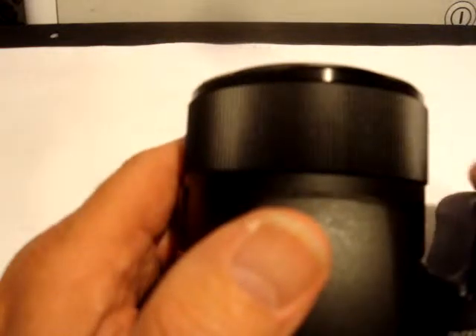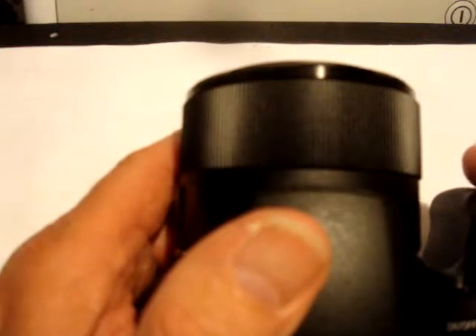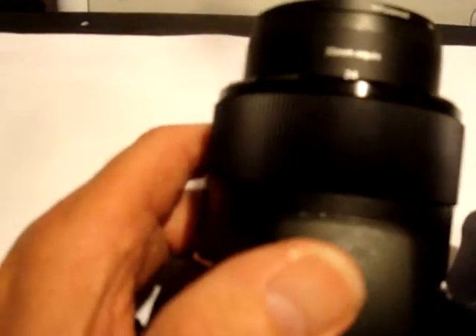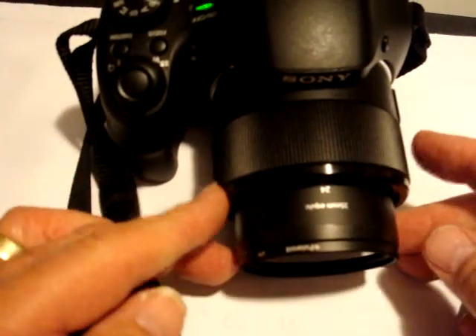We're making a video of an HX 300 camera that I'm experiencing wobble in the lens. Let me turn that around here — I'm not sure if it's really that clear, but...